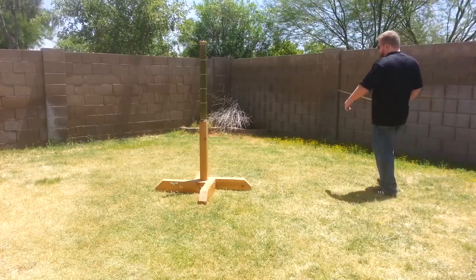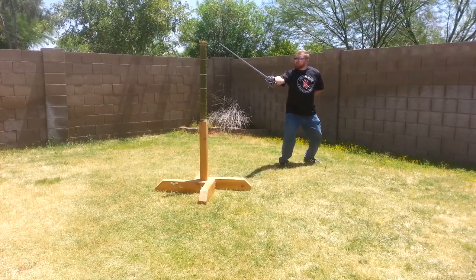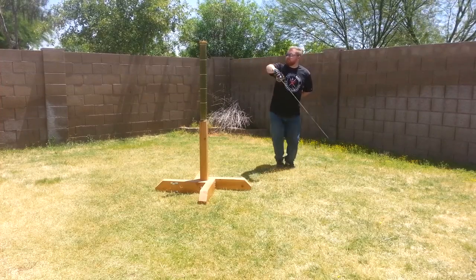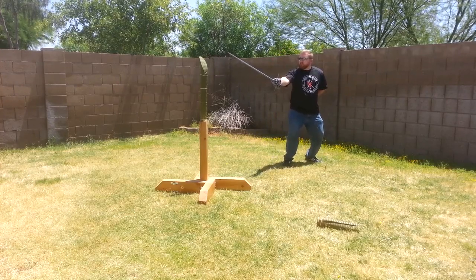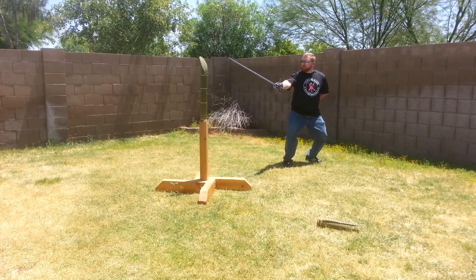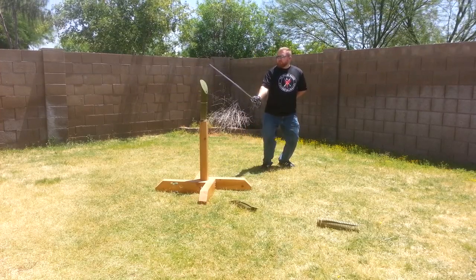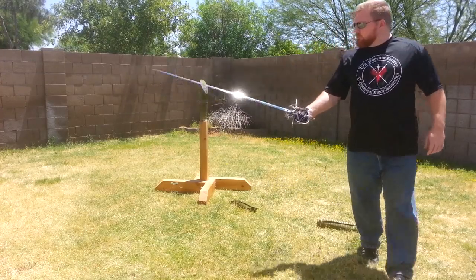So now if we go back to a video I did a few weeks ago, cutting with the Arms & Armour Italian 3 Ring Rapier, you'll see that the power for the cut comes from my hips turning during the cut. I hope you found this useful. Thanks for watching.